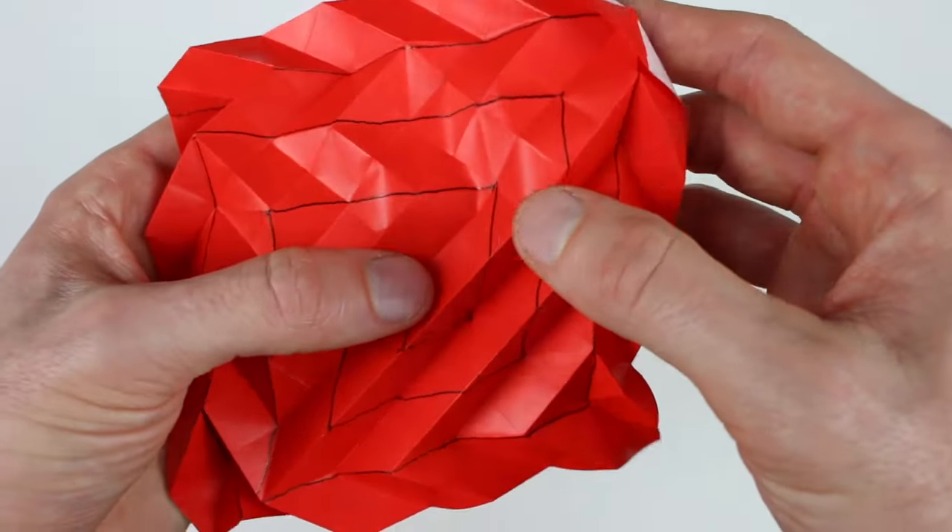Now once you start getting close, you need to check your work. You should notice these original ones that we started with — they're always going to alternate at a 90 degree angle anytime they hit one of these creases that are part of the spiral. So if we just follow one — this is a mountain fold, hits there, continues as a mountain, hits there, alternates and runs out this direction. You should be able to follow any of the creases: valley, valley, valley, valley, valley, valley. And you should be able to make sure you're doing things correctly if you just follow that method.